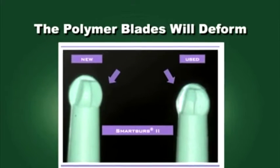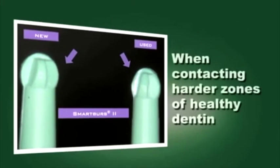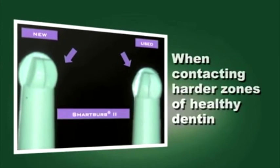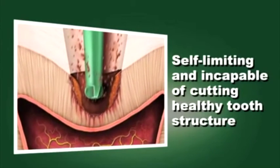Unlike conventional carbide burrs, Smart Burst 2 polymer instruments are engineered to deform as they contact harder zones of healthy dentin. They are self-limiting and incapable of cutting healthy tooth structure.